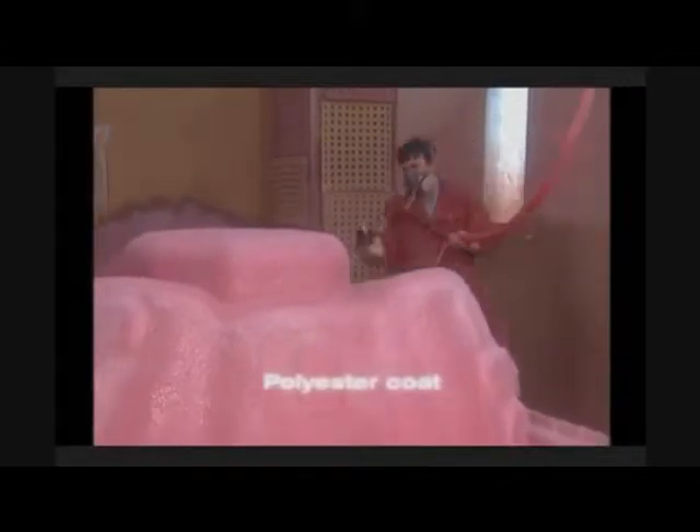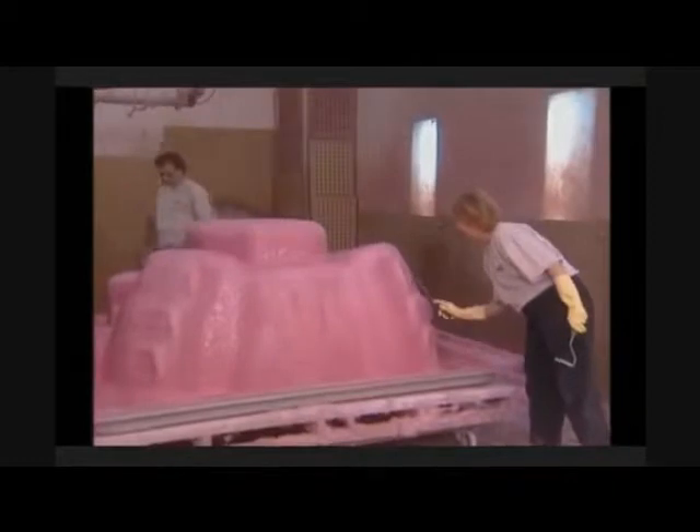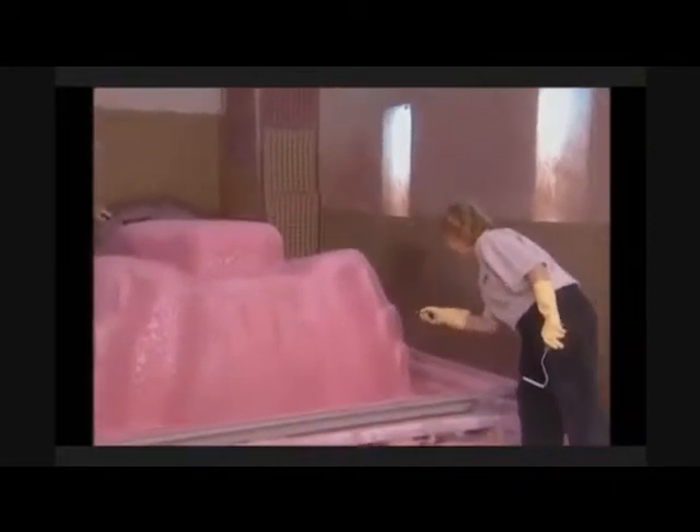Very few manufacturers go to the expense and bother of this special bonding coat. After the first coat cures, a thick polyester coat is applied to further strengthen the shell structure. Each coat is carefully rolled to remove any air bubbles.